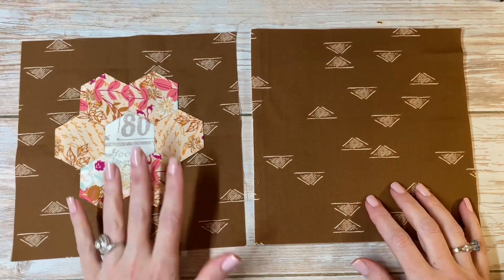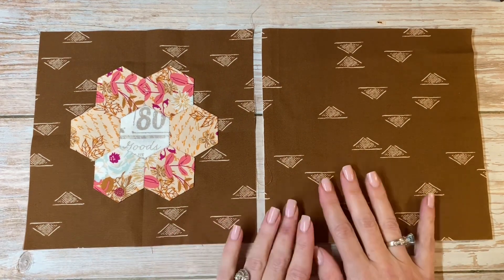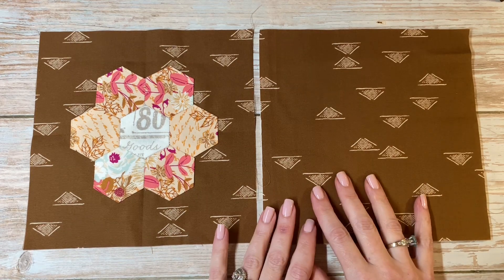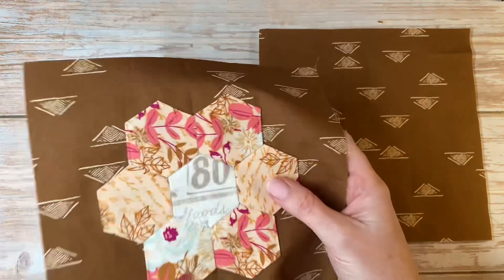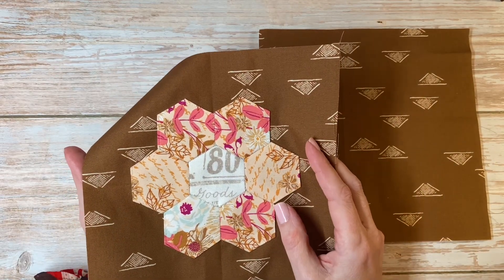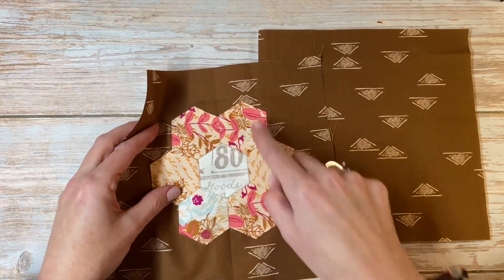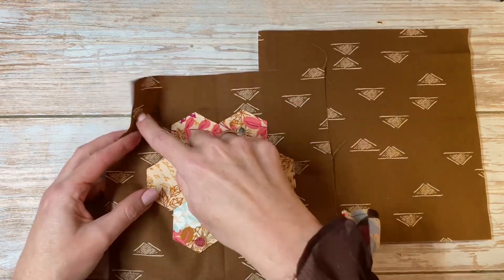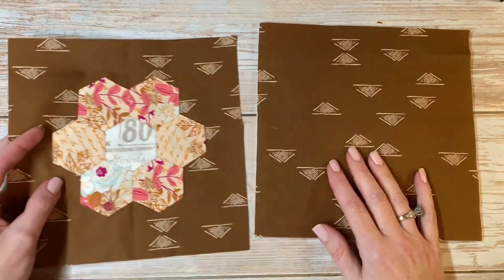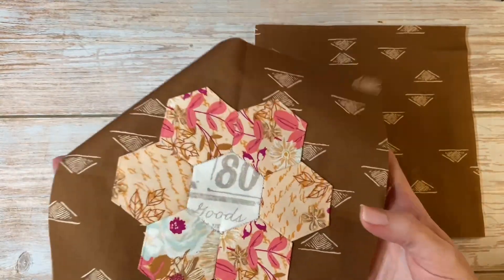Depending on what you're sewing yours to, you may actually want to be done with the video at this point — completely up to you. I'm going to go ahead and make a mug rug. If you've chosen to sew yours to a tote bag, a tea towel, a sundress, or something else, you may choose to do some extra quilting on top of it. I wanted to at least show you how you could appliqué that down to a piece of fabric.